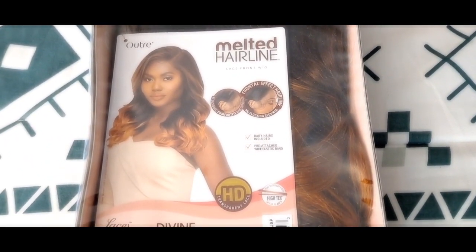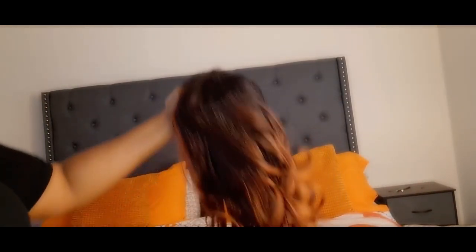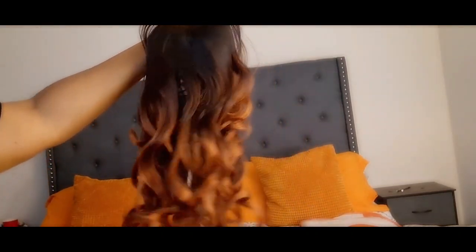Today I'm coming to you with another unit — it's a melted hairline and the name of this one is called Divine. The color I got it in is DRFF Cajun Spice. As you all know I will put it in the description below. Look at this color — it's matching with my bed sheets.